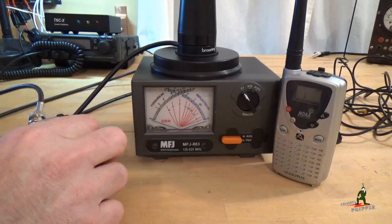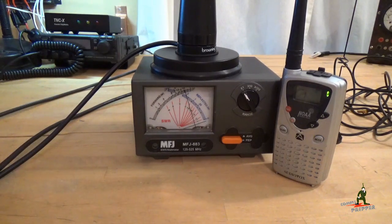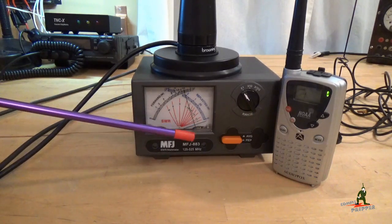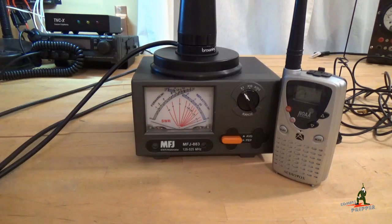We're on channel one of the GMRS radio band. Transmitting now — test one, two, three, four, five. We've got a little over 1.3 watts of power out and no reflective power. The needle barely budges, but we've got full forward power. Channel one: full forward power, no reflective power. That's what you get when you buy a commercial product, when you buy quality equipment.